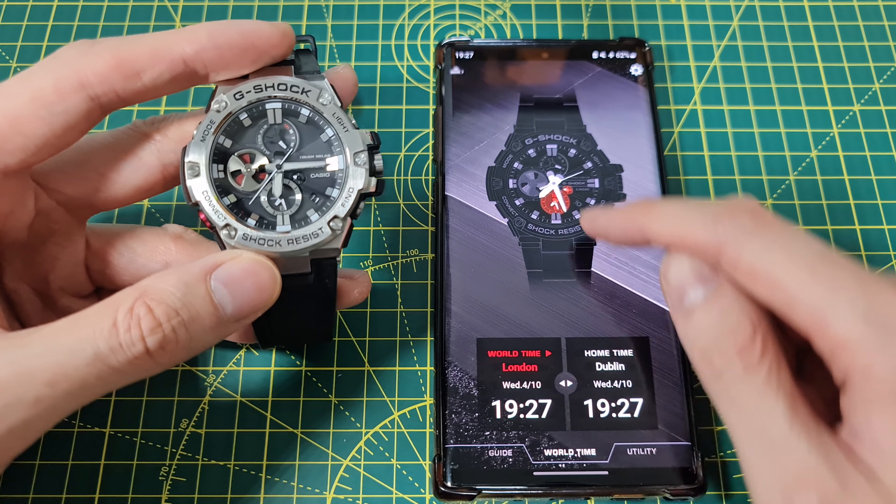What I find annoying about this is that you cannot change the secondary time directly. The secondary time is indicated there — both are set at the same time, but the one on the left is the one that you can change. So I'm going to set that to Tokyo.